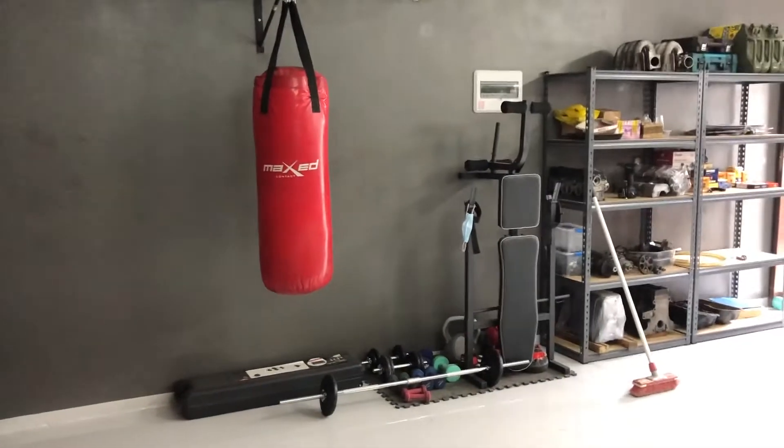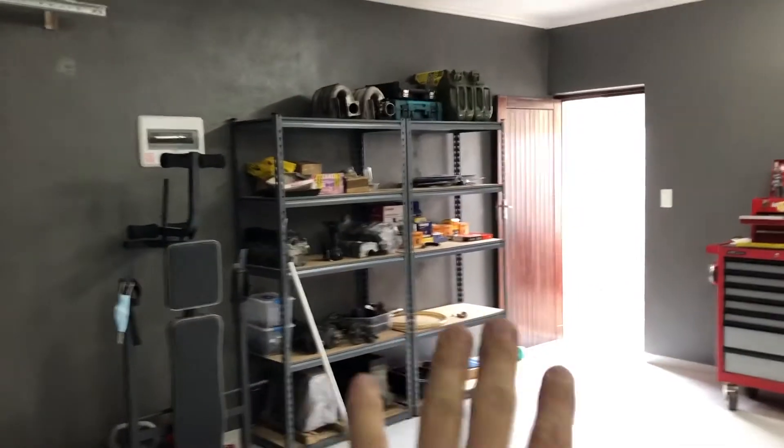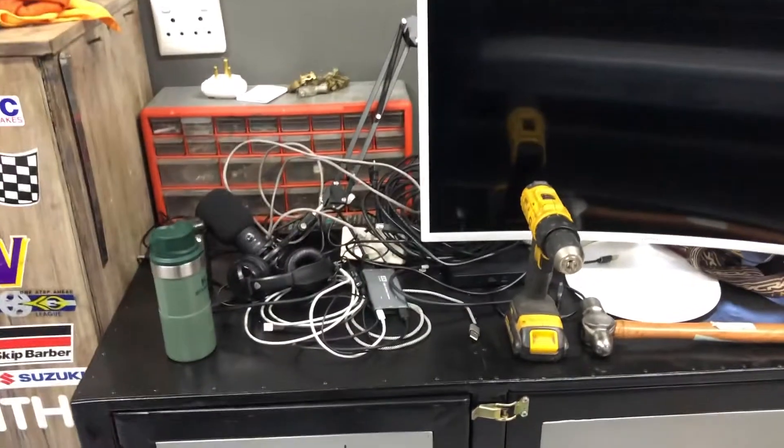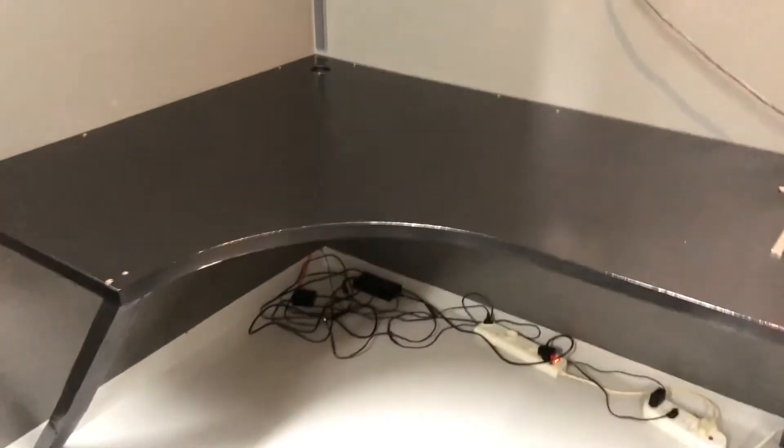We've come a long way. I used to get so much engine stuff on there. The tires are there — there's the tire rack that's going to go up there. It's a lot better. That's most of my streaming stuff — equipment and cables and things that need to go on this table.